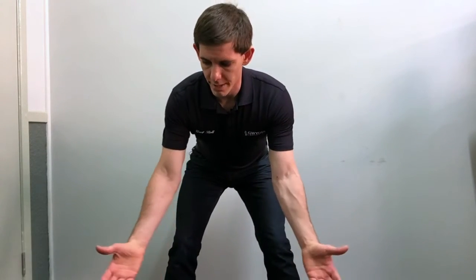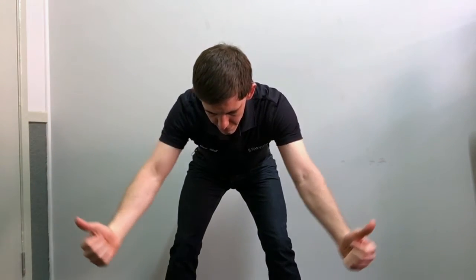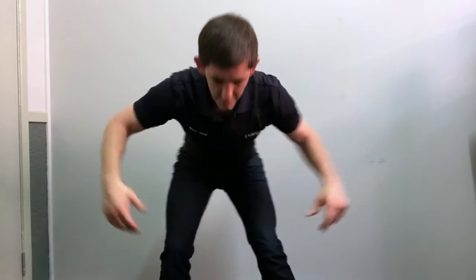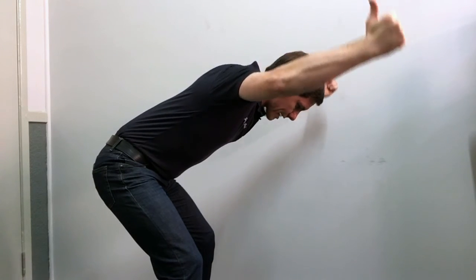The second exercise: crouch down, bending from the pelvis, and bring your arms up at a 45-degree angle while squeezing in between the shoulder blades. Bend down, then bring the arms up and squeeze for three to five seconds, then back down. You want to do about ten repetitions of these.